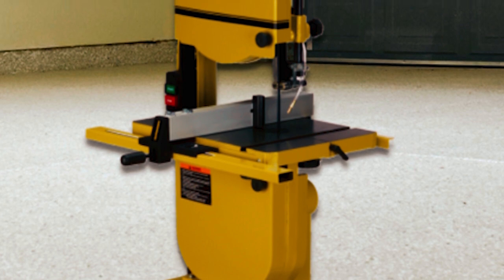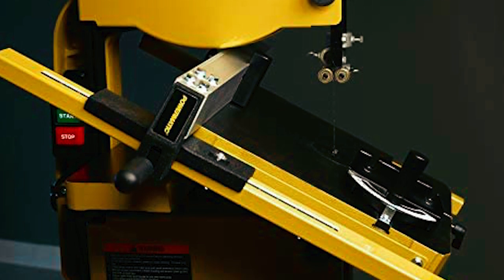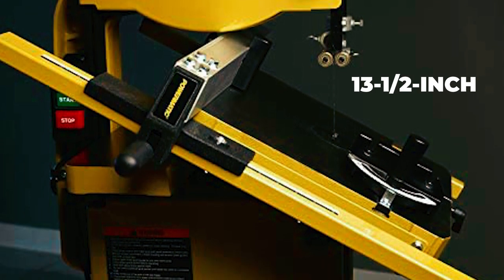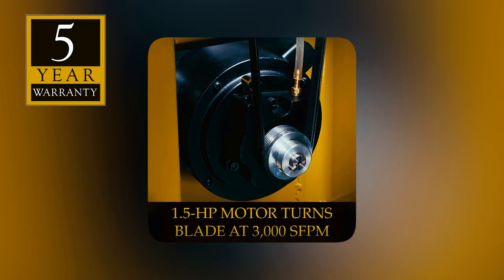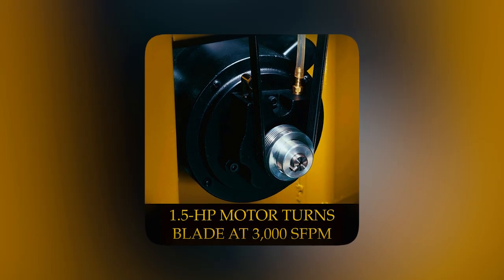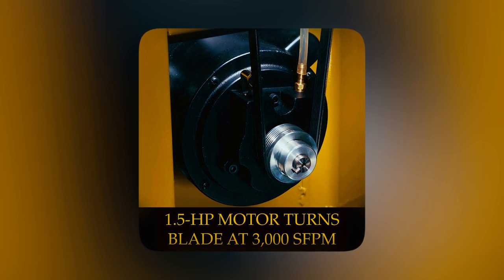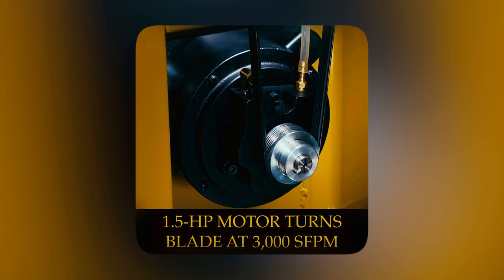It also includes a quick-release, precision T-square-style rip fence with a 4-inch resaw attachment and a full 6-inch under-guide capacity with 13.5-inch width capacity. Backed by a 5-year warranty, this bandsaw is powered by a 1.5-horsepower TEFC motor that can be converted to 230 volts.